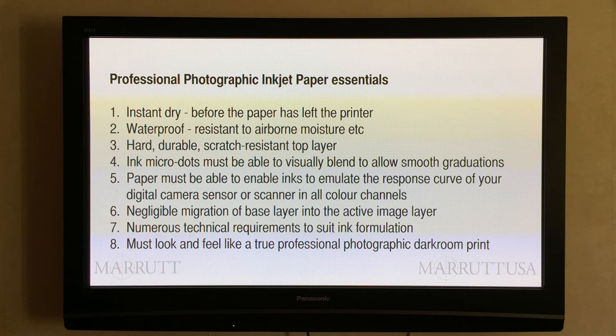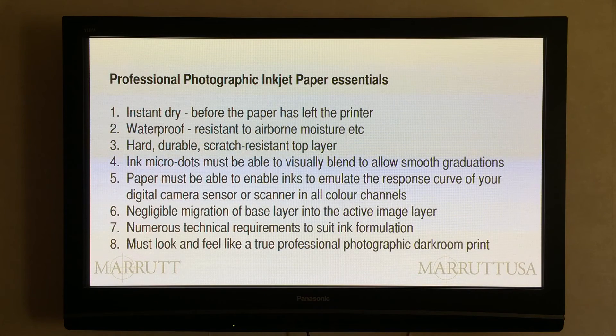We need to be able to produce a print that we can confidently sell. There are many other qualities which inkjet chemists specify when formulating each ink — the number of issues that must be dealt with when dealing with the correct combination of ink and paper is numerous. And finally, the print must look and feel like a true professional photographic darkroom print. That, in my view, is the most important single factor. We must produce something fabulous.